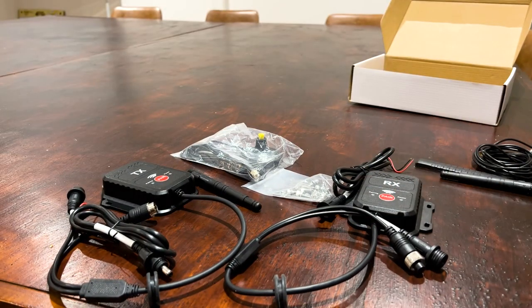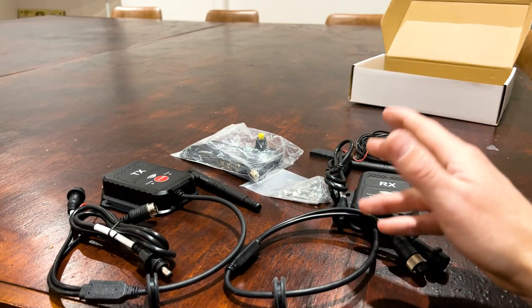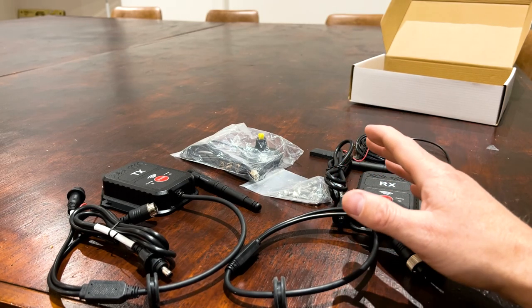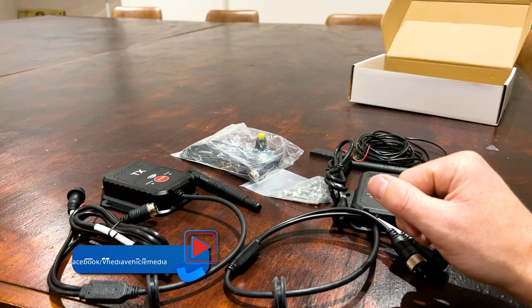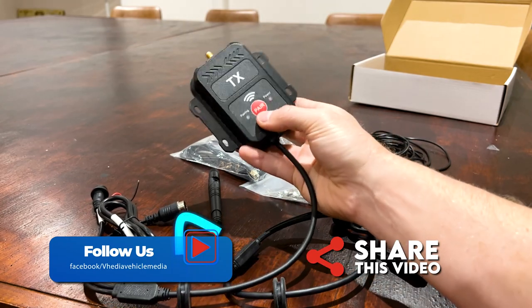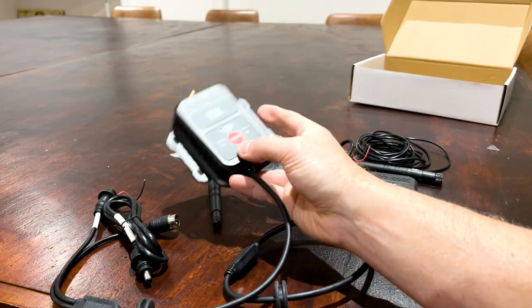That's basically everything you get in the kit. Ideal if you have a caravan that already has a camera on it and you want a wireless feed, or if you just want a wireless setup and don't want to run cables — sometimes that's pretty handy on caravans where it's a bit hard to run cables. This is well waterproofed, so it could sit on the roof of the caravan or wherever you need it.